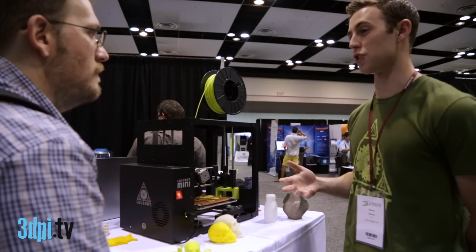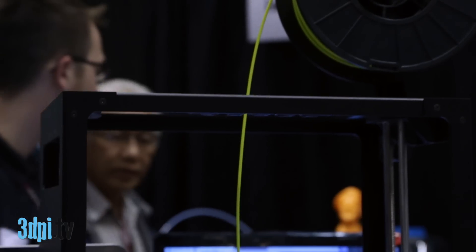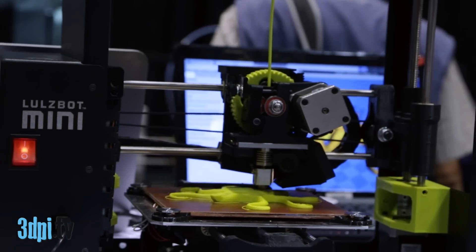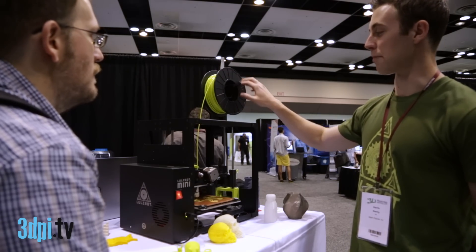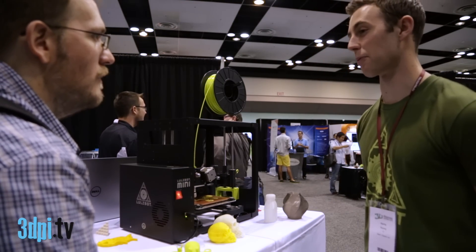They just did a really exciting announcement at the show, really pushing the envelope in terms of environmentally friendly filament. So not only does the PLA have a special NGO certification, but the spool that it comes on is also an environmentally friendly fiber that can break down over time. We think it's a really exciting advancement, so you should definitely keep an eye on them and what they're working on.